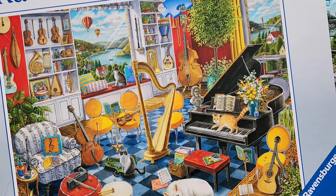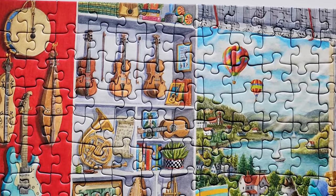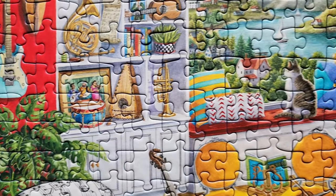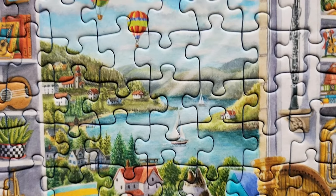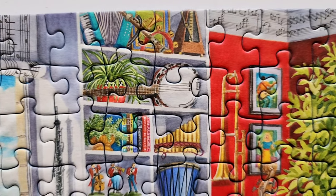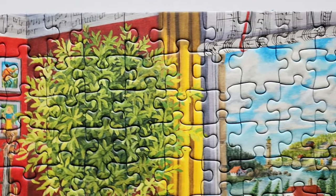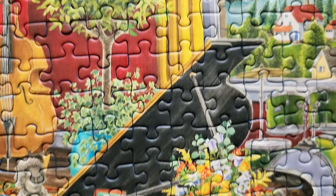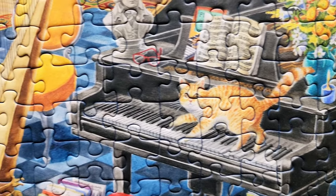I had a lot of fun putting together the Music Room Puzzle by Ravensburger. This is a 500-piece puzzle and it has a lot of really gorgeous details in this picture. There's some cute cats, beautiful windows looking out from this room onto a gorgeous scene outside, and inside the room there's lots of lovely green plants and flowers and beautiful different kinds of instruments everywhere that you look.